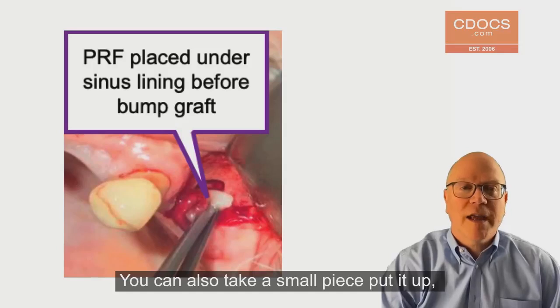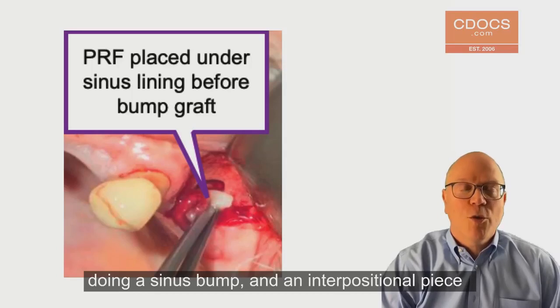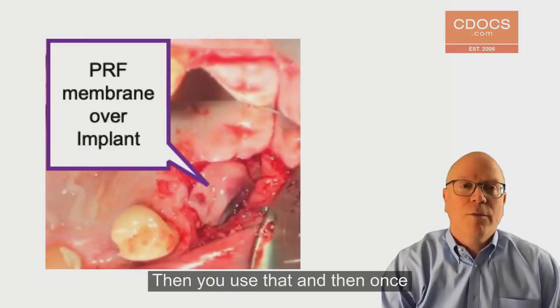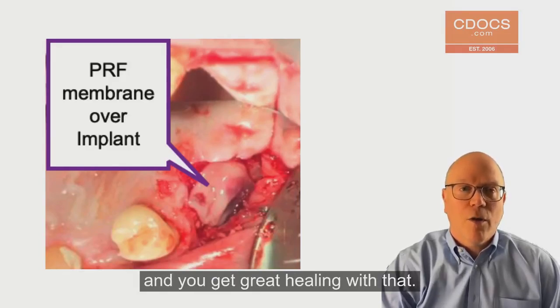You can also take a small piece and put it up — especially here where I'm doing a sinus bump — as an interpositional piece to protect the bone graft below and protect the sinus membrane above. Then, once you're done with the bone graft, you put some PRF over the top of that and close the gingiva over. You get great healing with that.